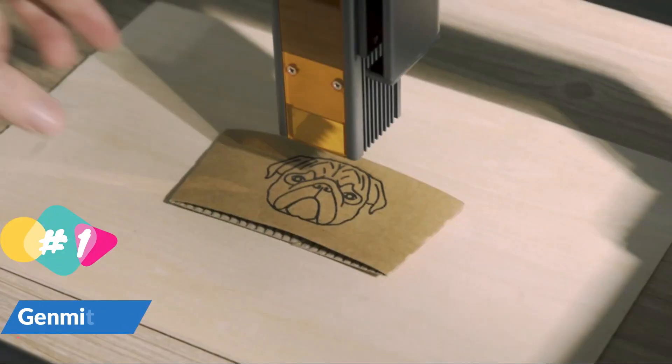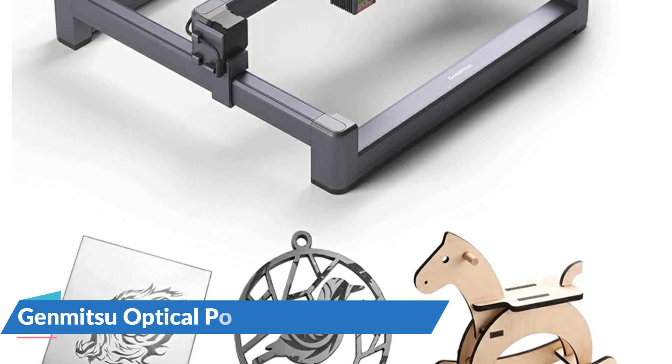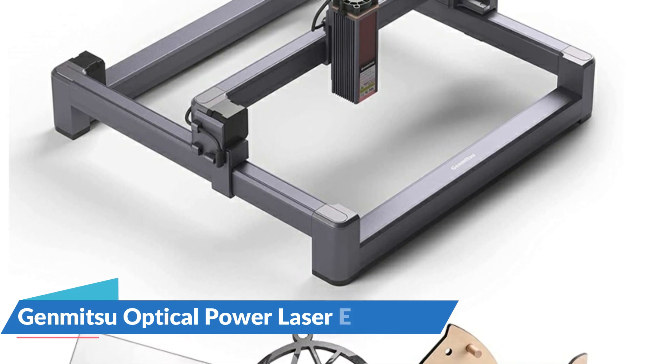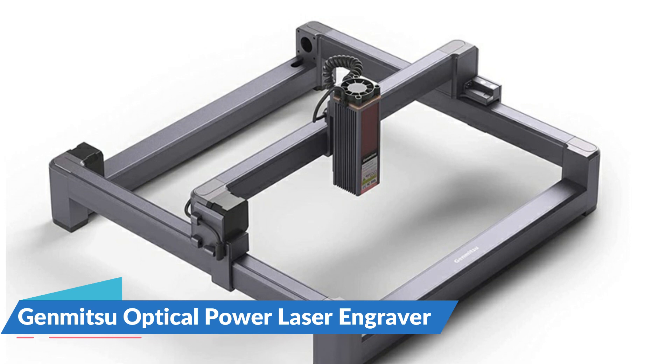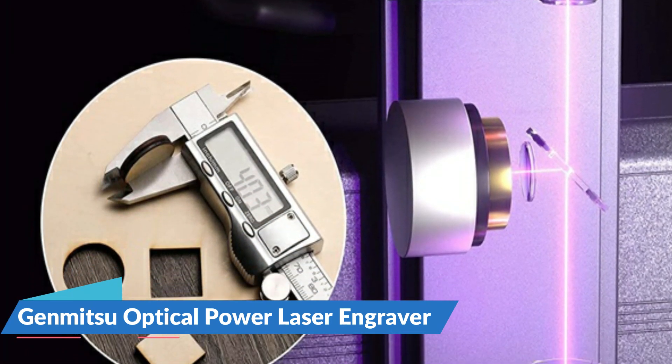The Jinsoku LC40 is the latest true-power 10-watt laser cutter and engraver machine, adopting the latest dual laser coupling technology to achieve higher output power and performance that greatly improves engraving and cutting capabilities. At a speed of up to 10,200 millimeters per minute, it can cut 10 millimeters of wood and 5 millimeters of acrylic in one pass.